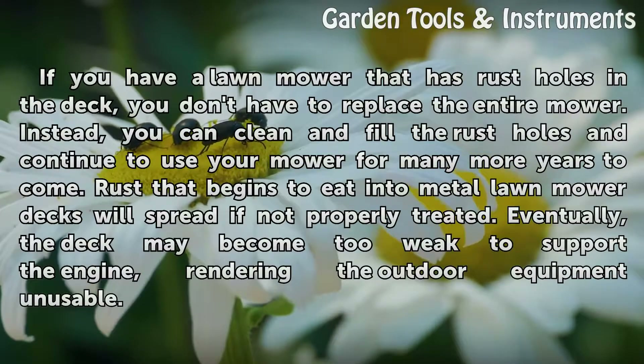Open the cold weld kit and remove the epoxy resin and hardener. Combine the two ingredients together according to the manufacturer's proprietary mixing instructions. Typically, this is combining equal parts of epoxy resin and hardener. Spread the mixture over the rust holes on the lawn mower deck and let cure for about 24 hours to finish.